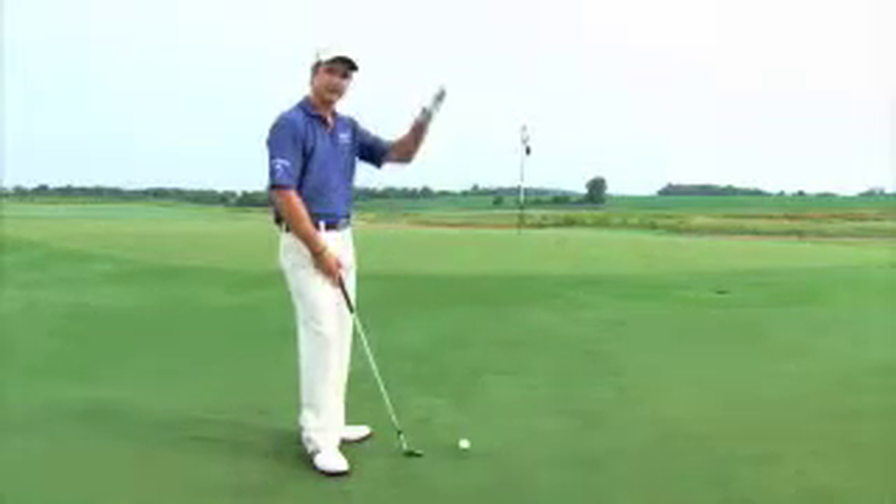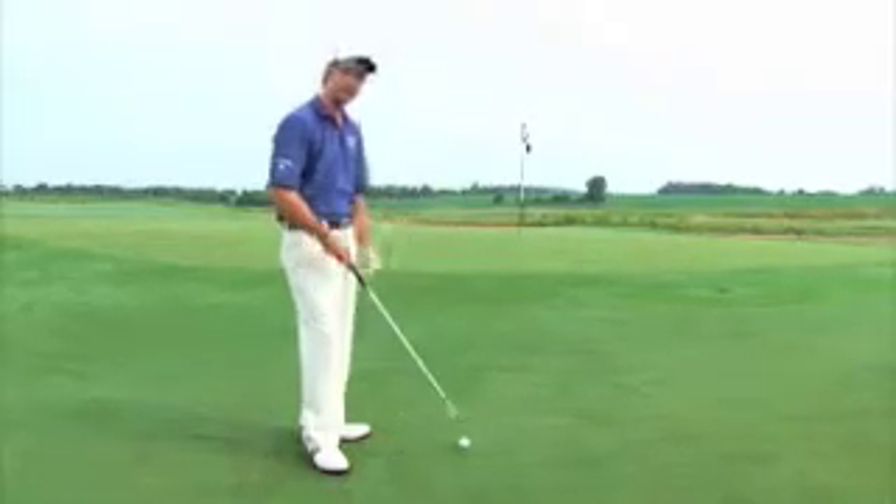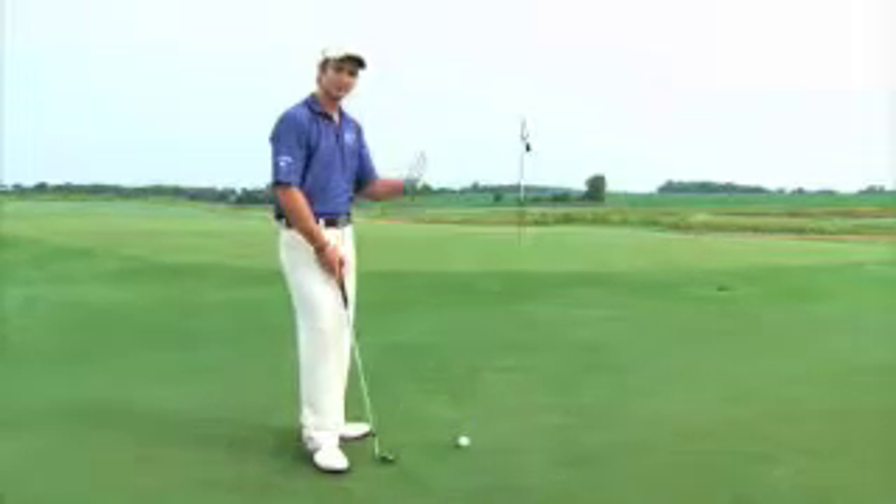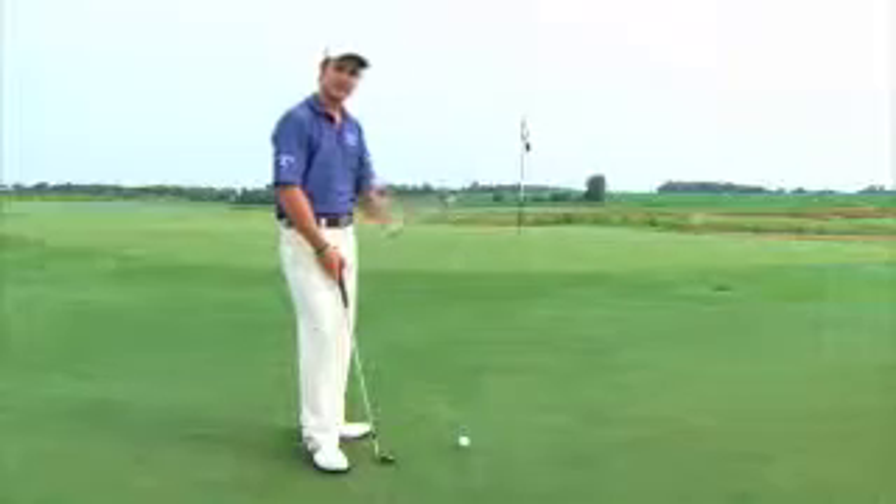Also understand the ball is going to come out a little bit higher and softer than your typical wedge shot. So your nine iron will act more like your pitching wedge, and your sand wedge will act more like your lob wedge. So take that into account.